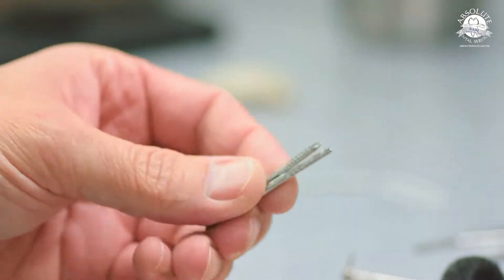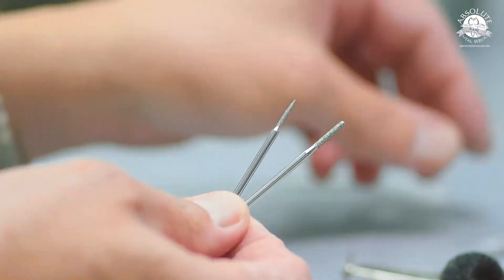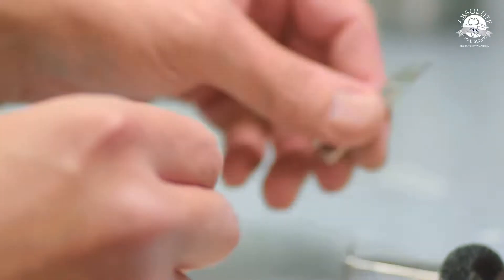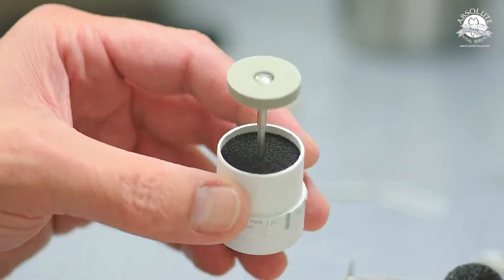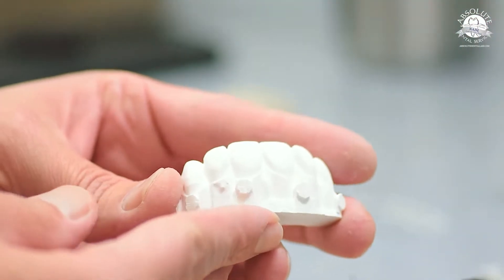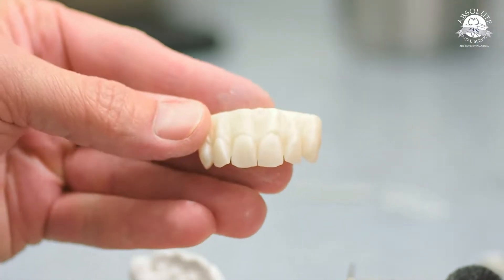These are going to be the two carbides I use — I'll put the item numbers up for all of these at the end of the video. H42R: a flame and a taper. This is HP Dent Yellowstone — this will do a great job if you do have to adjust post-sinter. You don't want to create any heat, and this will reduce without creating heat. This is a six-unit case I use quite often for courses and lecturing. We're going to green stage finish it to get a great result.